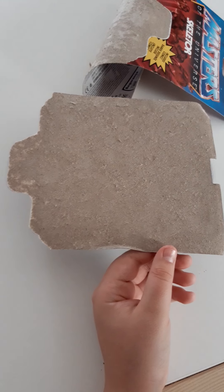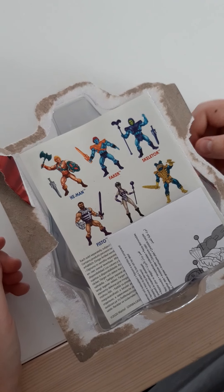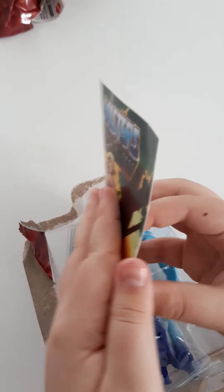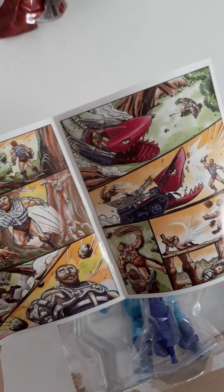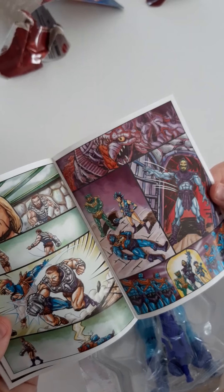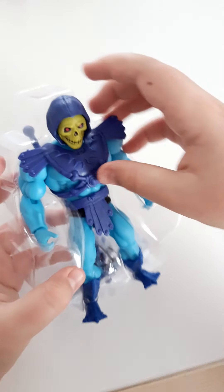Alright, we got it open and there's the kind of paper — Cosmic or whatever. And here is the character, which is the Skeletor.